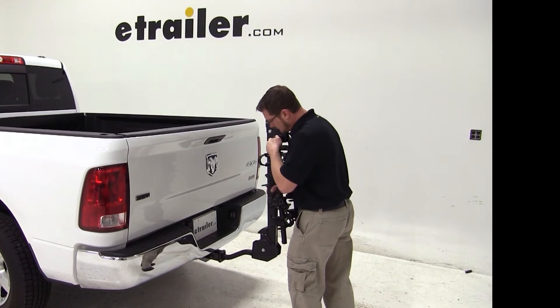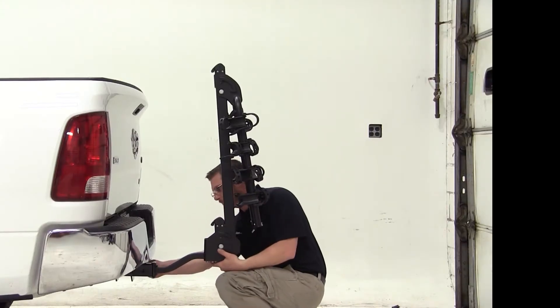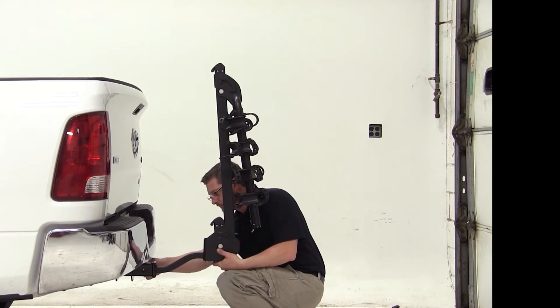We'll simply install the bike rack shank into the hitch, line up the hitch pin hole, and install our anti-rattle device. That will secure our bike rack to the vehicle.